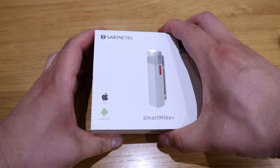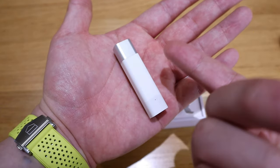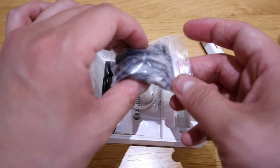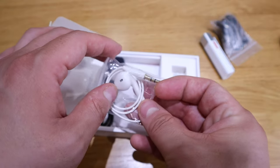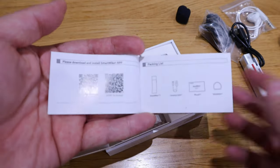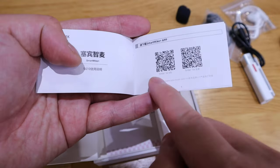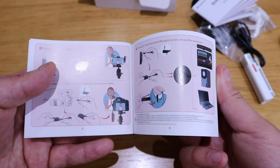Okay, moment of truth — wow, look at that! It's really tiny; it kind of reminds me of a lighter but even smaller. We've got a red button, a windproof hairy ball cover that looks like an iPhone earphone jack, a USB cable, an alternative jack, and the manual instructions. There's also a QR code, and this is the quick guide — a colored, pictured, very well-described version.